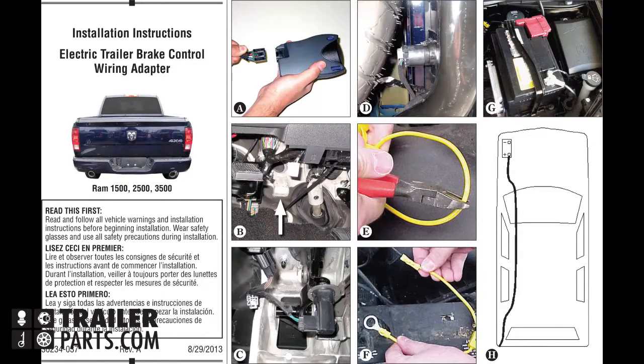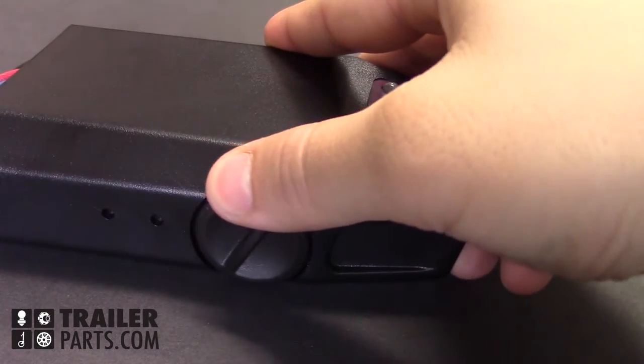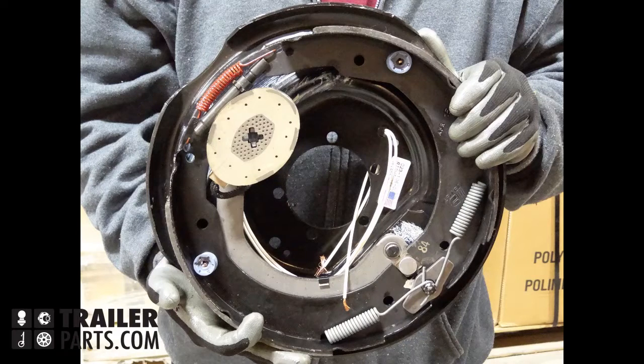Proportional controllers are quick and easy to install. When properly calibrated, it will increase braking efficiency and reduce the wear on the trailer's brakes.